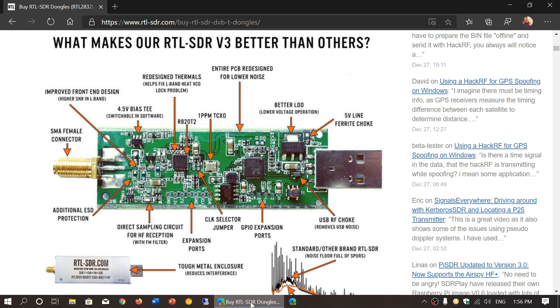If you just want to spend $30 and play around, okay. But honestly, if you are more serious about SDR, do get an SDRplay device — you'll get much better performance. It is more expensive, but the performance difference is worth it.